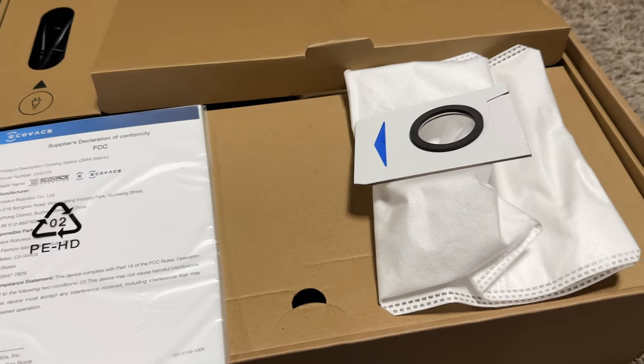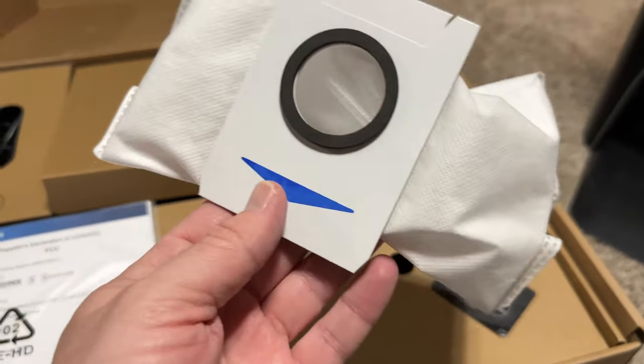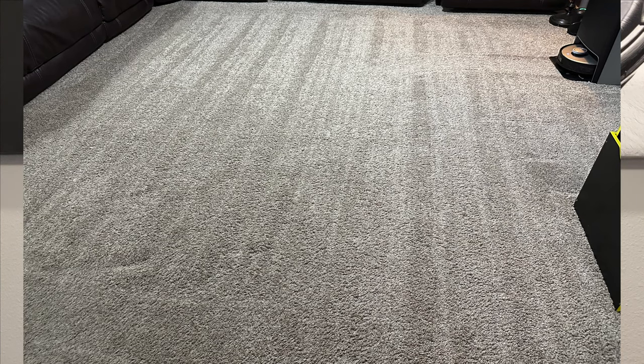It has 5,000 PA of suction power, which means it will get the floor pretty clean. You can see the nice roller marks on the living room floor — it reminds me of a baseball diamond with the cool patterns. It does really well. It does laser mapping, which is really cool. There's a lot integrated into the app, and it's very easy to set up.